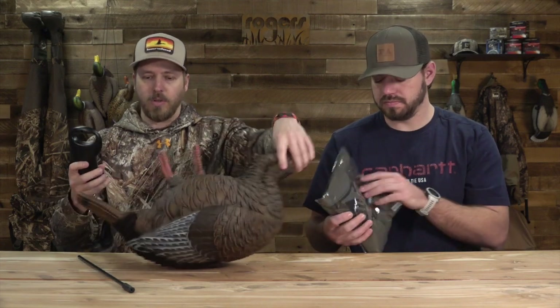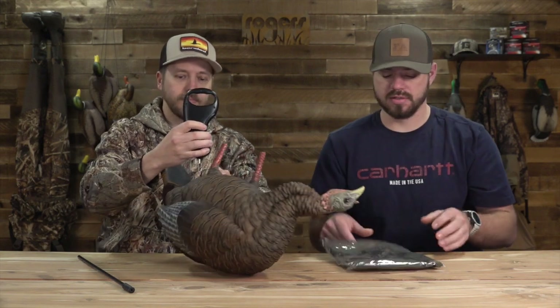We'll weigh this for you too, because you guys always like to see what kind of weight you're going to get out of these decoys, just because sometimes you're carrying two, three, or a whole flock. It does come with the olive drab bag. 1.86 pounds — so almost two pounds, but it's pretty light. There's some other decoys that weigh more and some that are a little bit lighter, so I'd say it's kind of middle of the road, but just a great looking decoy.